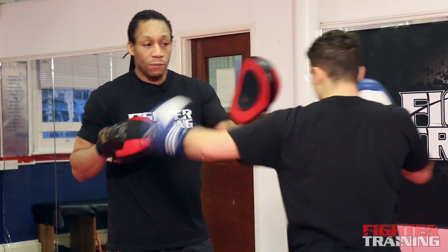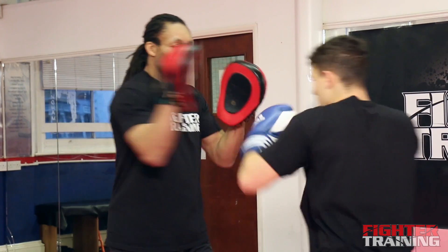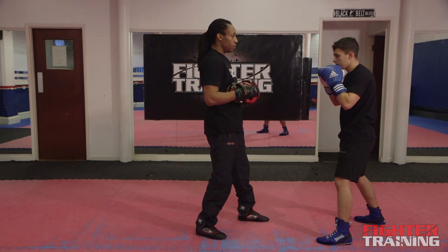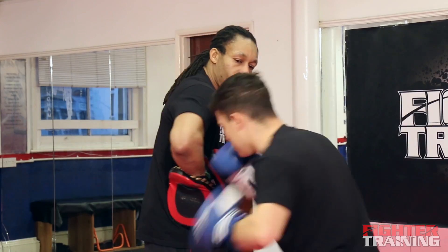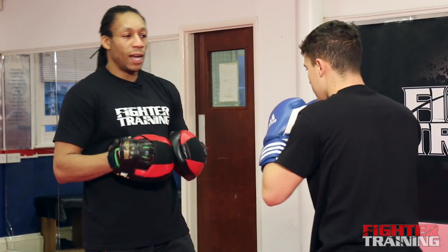So again it'll be: jab, cross, left hook, slip hook to the body, hook to the head. And again — jab, cross, hook, body, head. And again — jab, cross, hook, body, head. Five more times: one, two, three, four, and five.